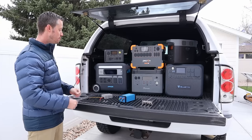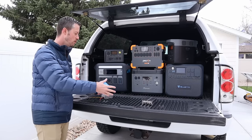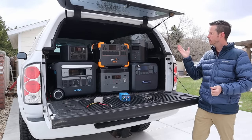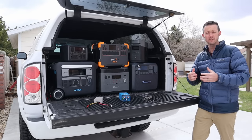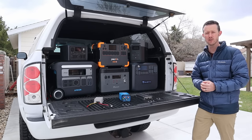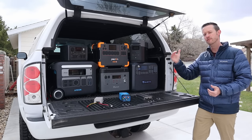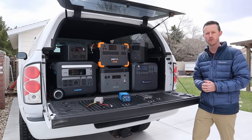I have three different boost converters that I've purchased. This one here is from Victron. I have two other models and I want to show you there's an efficient easy way to charge these up a lot quicker. The theory behind this video is that whenever your engine's running you have your alternator charging your starter battery, and most alternators can produce 200 to 250 amps of power, so that extra power is able to be used by these power stations. The key is that you have to boost up the voltage to a higher level so you can get more watts into the power stations, and that's what these converters are for.